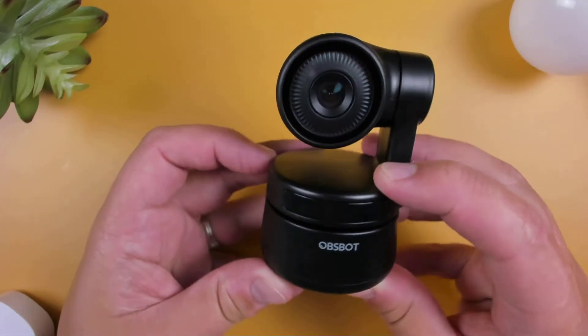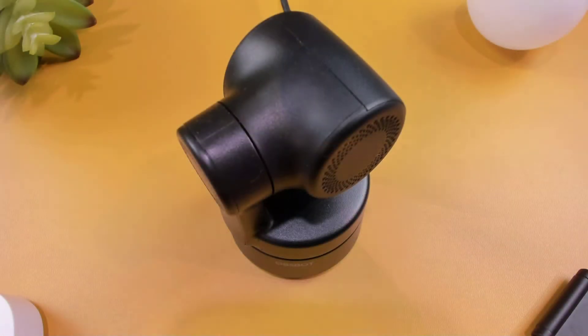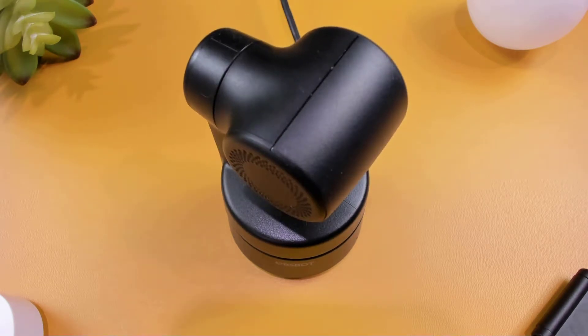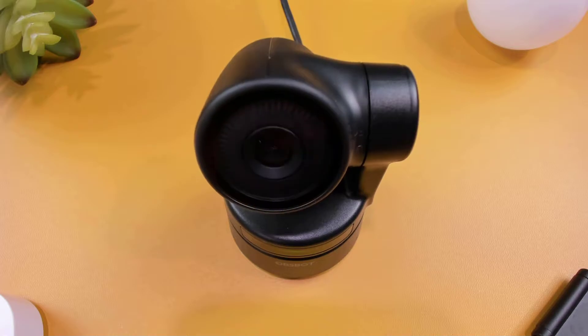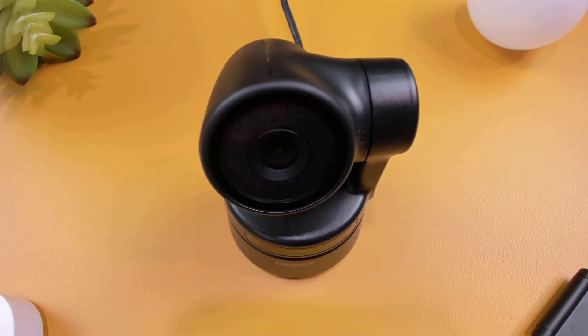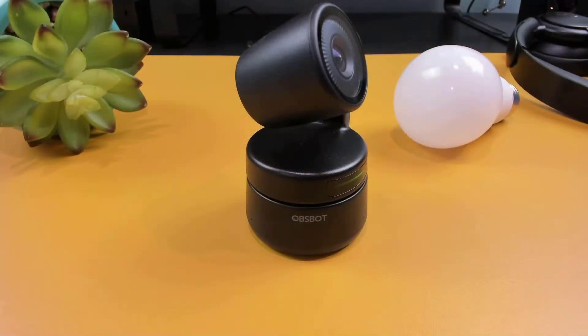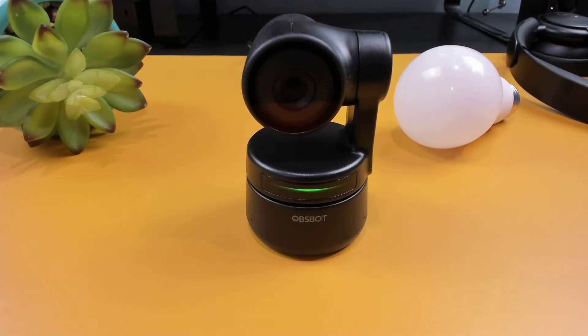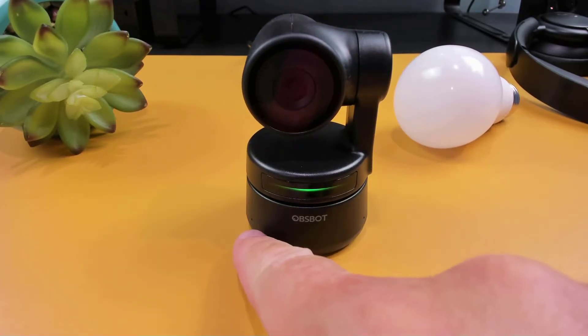Looking at the Tiny, you can see it has a premium look and feel. The camera sits on top of a two-axis gimbal and has a total pan range of 300 degrees and a total tilt range of 90 degrees. On the front, there's the camera indicator lights to show the current status of the camera. Towards the bottom left and right, we have the microphones.